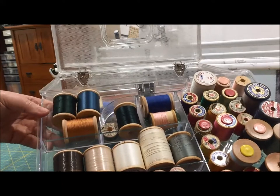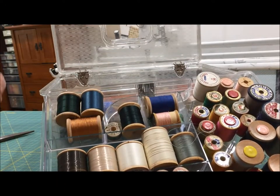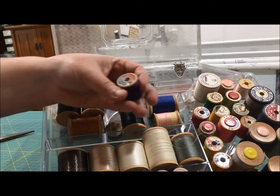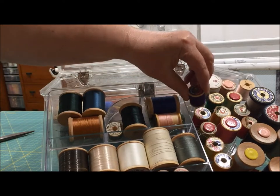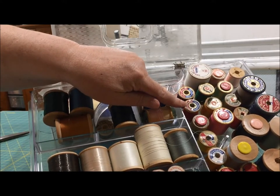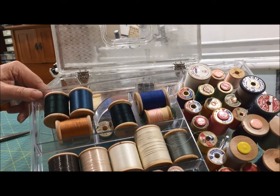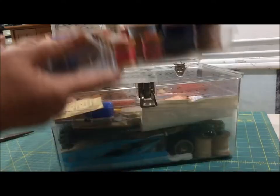Lots of thread on pretty wooden spools. We have beading thread, silk thread, mercerized sewing thread — I always love the little labels on the ends of the spools. We've got button and carpet thread. I'd be totally tempted to use these in some kind of sewing room decor, except I go to estate sales and I've got lots of pretty spools already. I can leave grandma's enshrined in her sewing box.